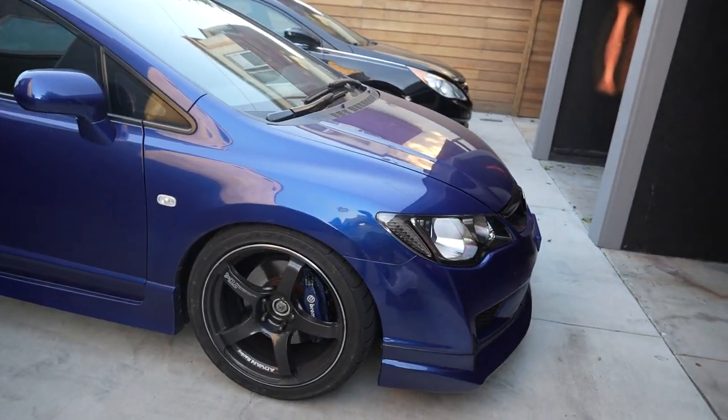So this is my 8th gen Civic — just playing, this is not my 8th gen Civic, this is my 8th gen Civic Si. I've actually done the full Type R conversion, but there are some parts of the car that are still resembling an Si. Let me show you guys what I got. As we walk around my car, the front end already has the FD2 Type R conversion.